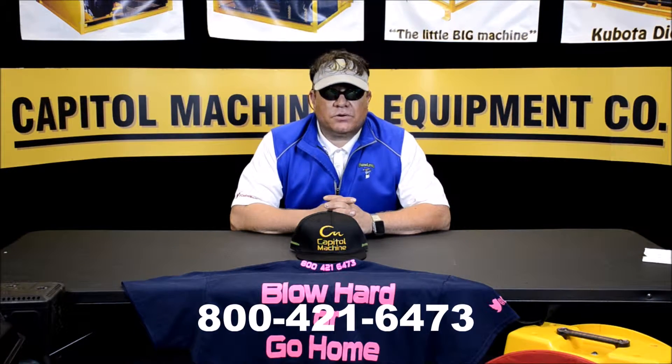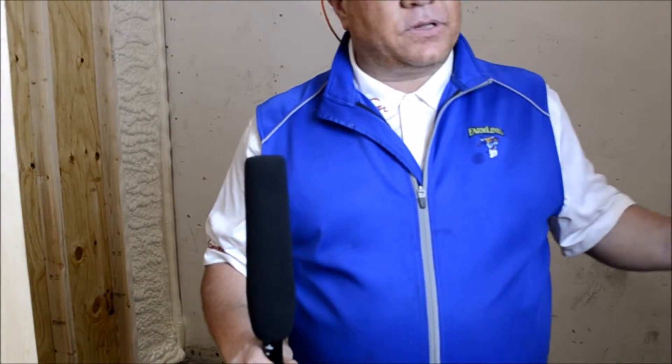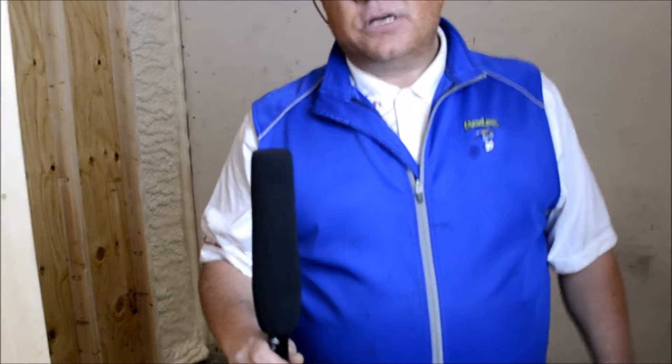Welcome to the greatest show on earth — Capital Machine. This is the Machine Man Live. This is our foam room. We're introducing the new Capital Machine spray foam rigs on location, and we're about to give you a live how-to video on how to do spray foam insulation.